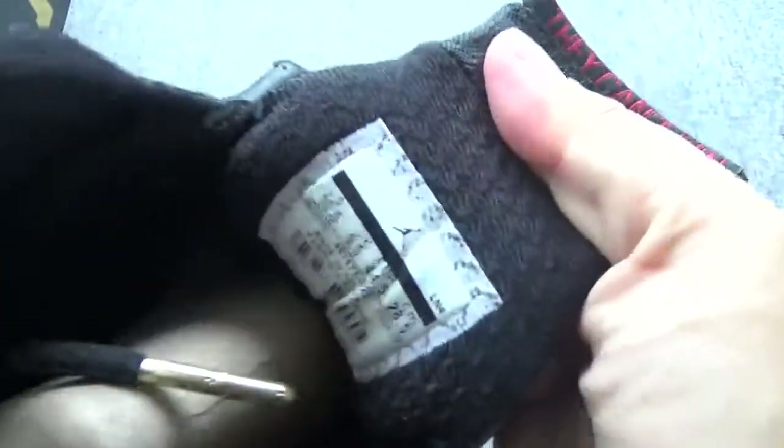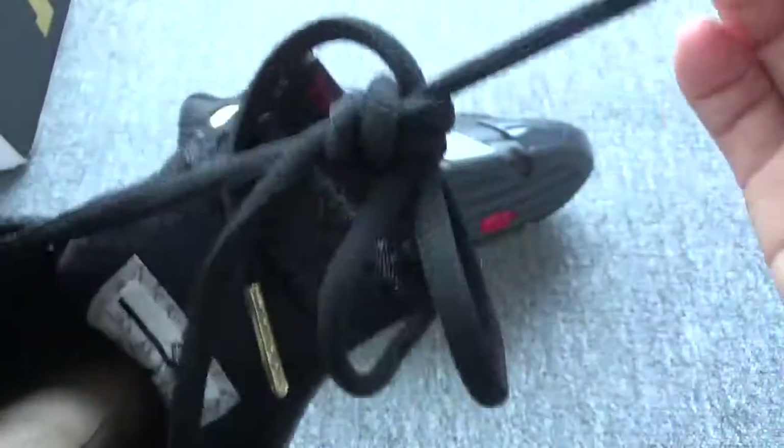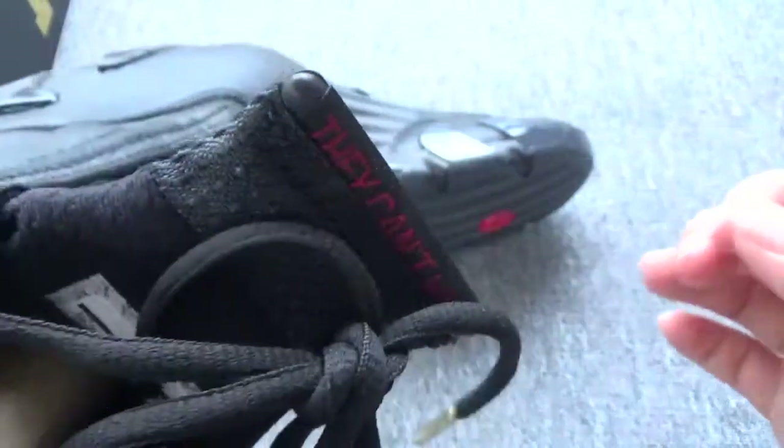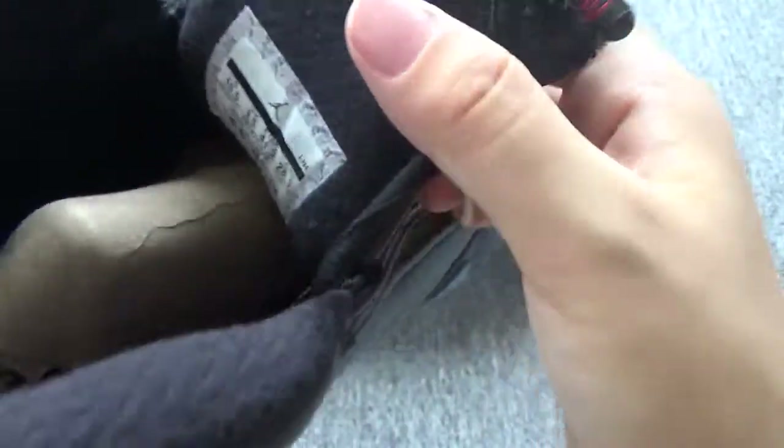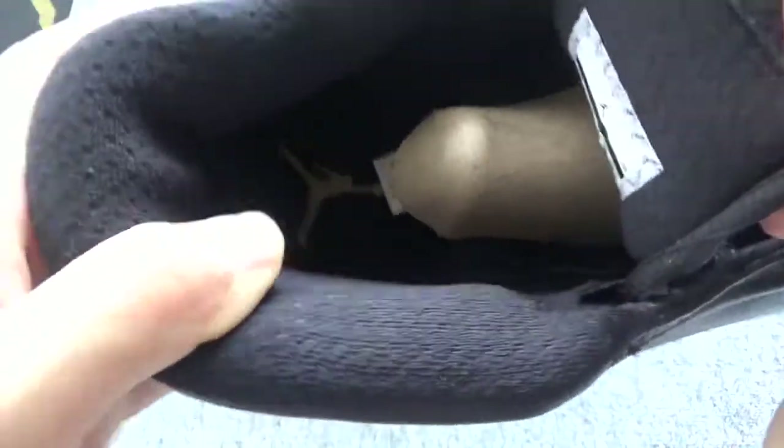And here is the size label. And they have the golden chips. They have the round black laces. Size label. Inside, the pattern — soft pattern, padding, soft padding.